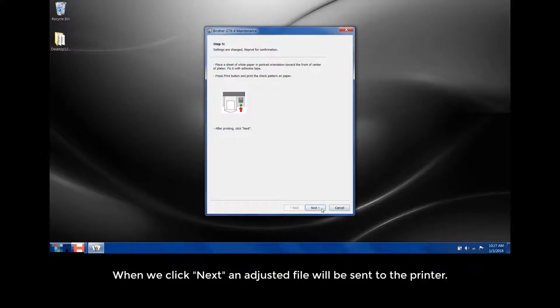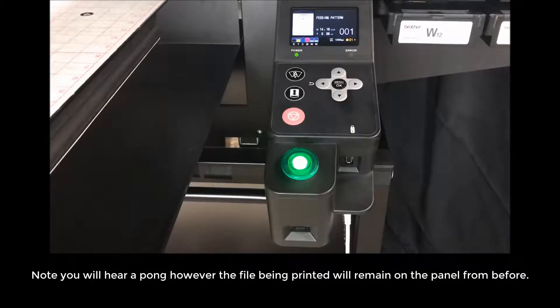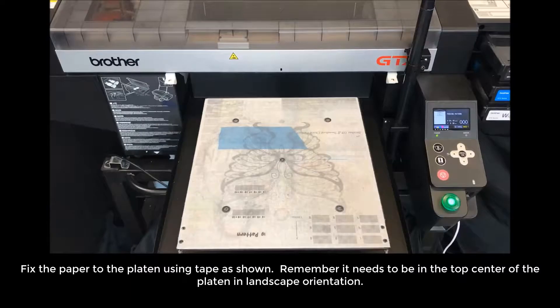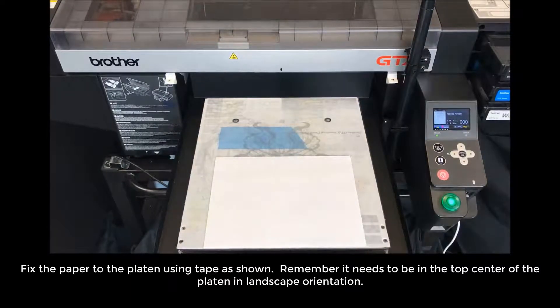When we click Next, an adjusted file will be sent to the printer. Note you will hear a pong; however, the file being printed will remain on the panel from before. Fix the paper to the platen using tape as shown.